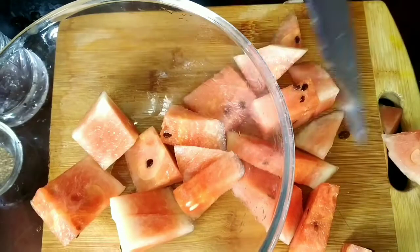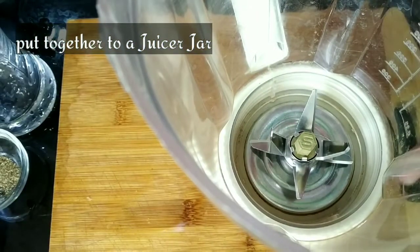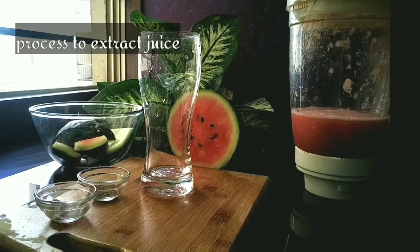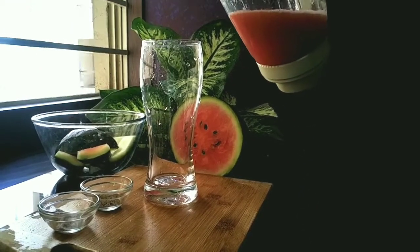Now put it all together into a juicer jar. It's as simple as that — it's processed to extract the juice and then pour it into a serving glass. Very easy juice, quickly prepared, and it takes hardly minutes to make.